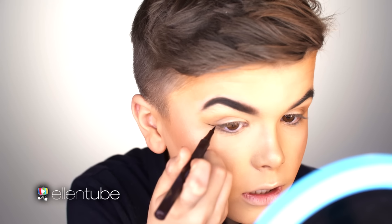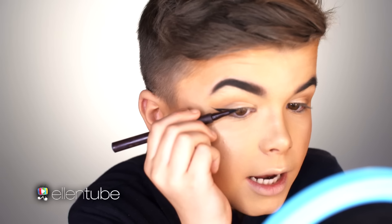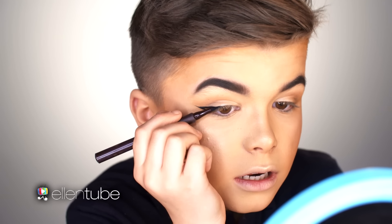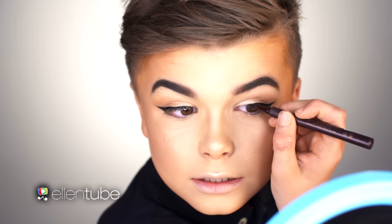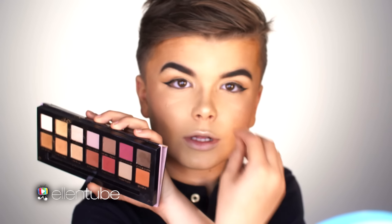I love eyeliners. Follow the line of where your bottom lash line is and continue that line — that's how you're going to get your perfect shape. Connect it to your eyes. Then you want to fill it in. Press into the lashes. Then you'll just want to get some Vermeer and put it on the lid just like that, then bring it up so there's a pop.